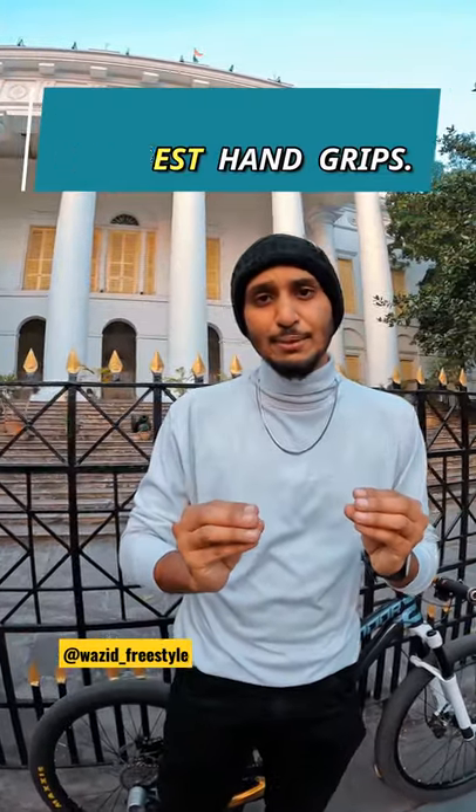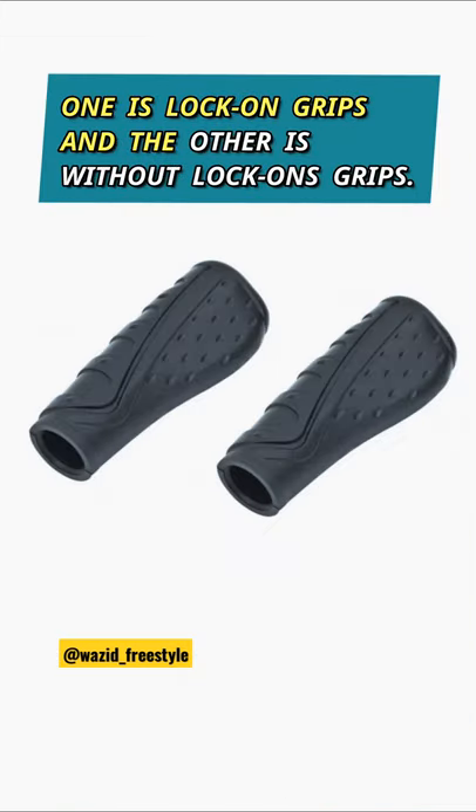Do you think that grips will get bad quickly? If it gets bad quickly, today I am going to tell you about cheap and best hand grips. First of all, you will know that there are many types of grips, like lock-on grips and without lock-on grips.